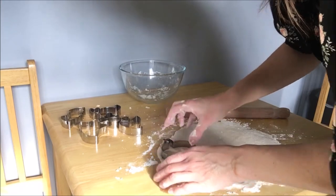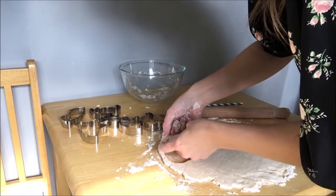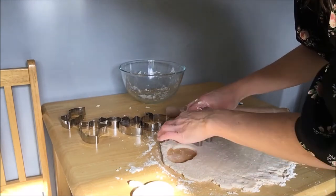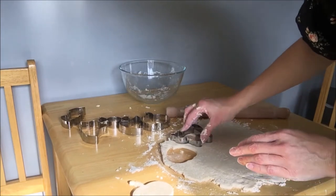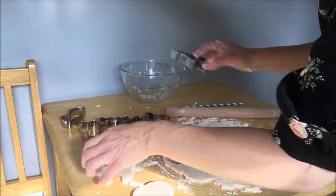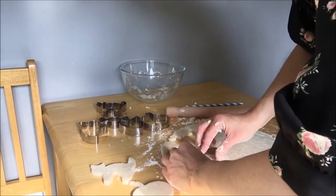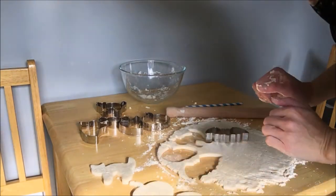There's one pumpkin — peel it out, that looks nice! Should we do a cat next? These cutters are quite sharp so be careful. If you haven't got any cutters, you could make the shape with your grown-up and use a knife instead. But the cutters are great because they just do it for you — lovely cat! And then we have a bat as well. Once these are all cut, you can put them on a baking tray with some baking paper on, and put them in the oven.